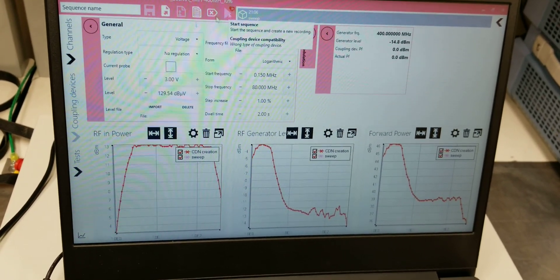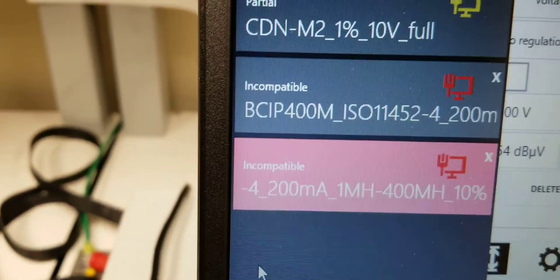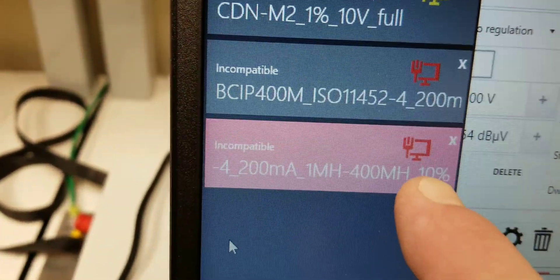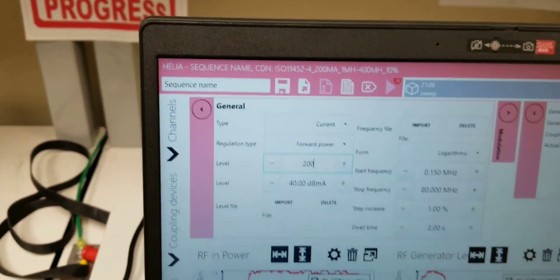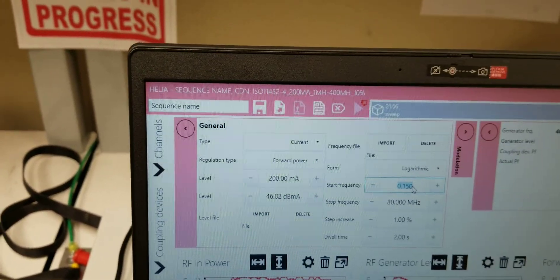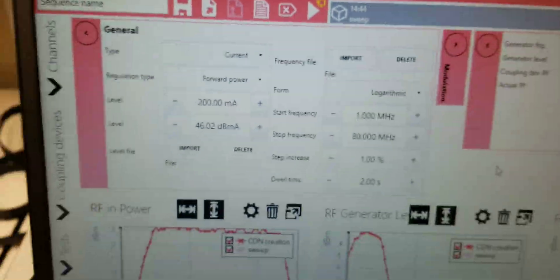You will notice there is a red computer icon up there when you select your coupling device. The whole thing says 'incompatible' with the red computer. That just means your settings are not what they need to be. In this case, we're going to change this to current, 200 milliamps, and set this for 1 megahertz. At that point, you can tell that your little computer turned yellow, meaning we're getting closer to the correct settings.